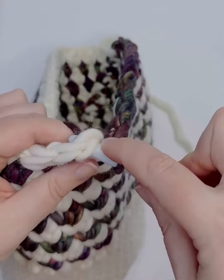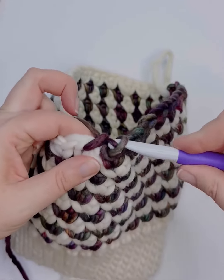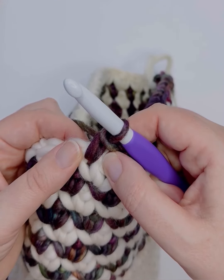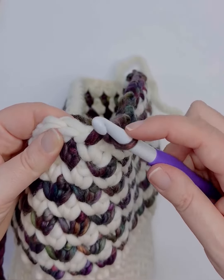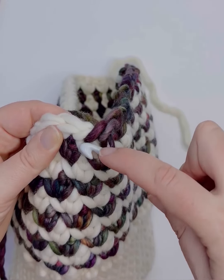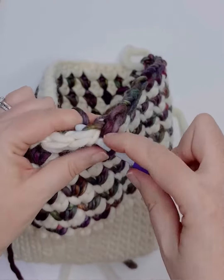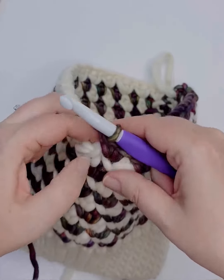So you'll yarn over and pull up a loop, and then yarn over and pull through both loops on your hook. We'll insert our hook in the center of the post between the right and the left leg, yarn over and pull up a loop, yarn over and pull through both loops.